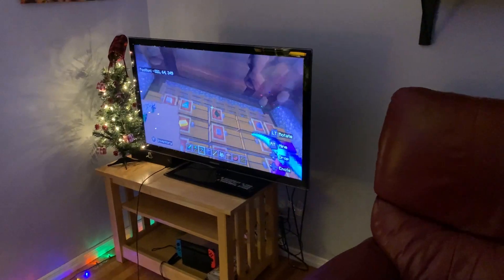All right guys, it's later — I had to go back to my house for a little bit, but we're back and we're going to finish up. We're going to finish up the bed part, and then I'll get you all a final review.